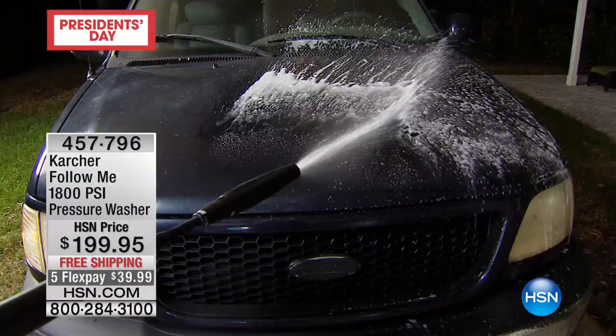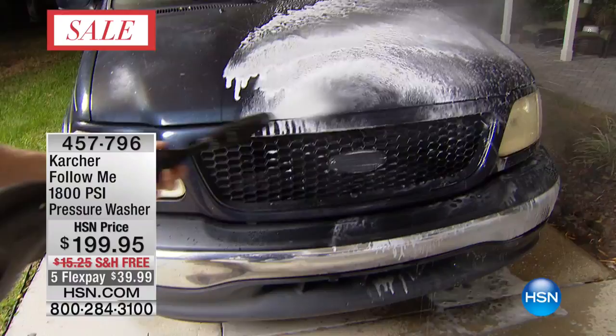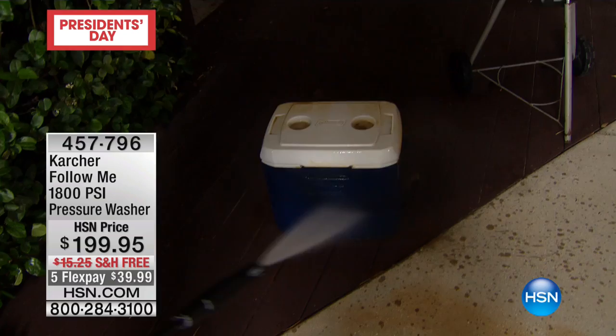On the low setting a little bit of soap comes out — no hand in a bucket, no sponge transferring dirt back. Then when you really want to clean, look at the power — you can get this truck nice and clean. Notice I'm not getting dirty, not getting any water on me. That's the great thing about it: you get a nice clean finish.